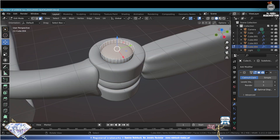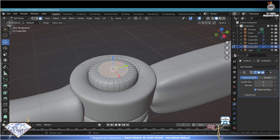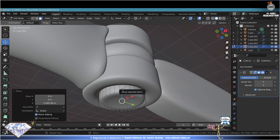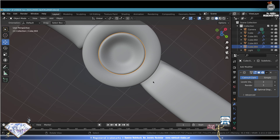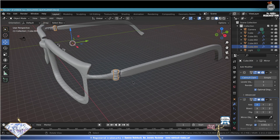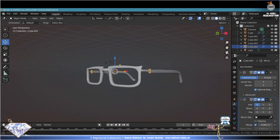Select all, face mode - select the top, do I for inset to make it round at the top. Select all, select the bottom, E for inset, move. Then move it up, inset again, move here, click. Exit edit mode, check your design. Ctrl+S save and be happy. Add Modifier Mirror on the X axis. Numpad point for a general view.